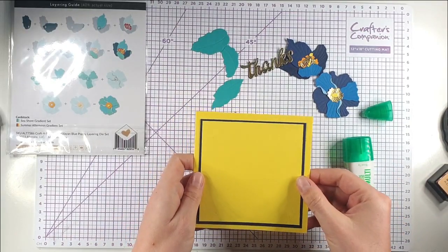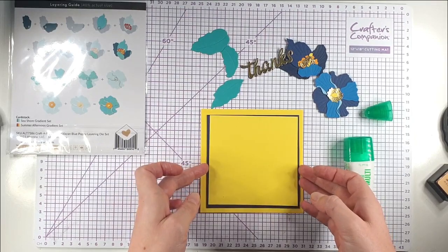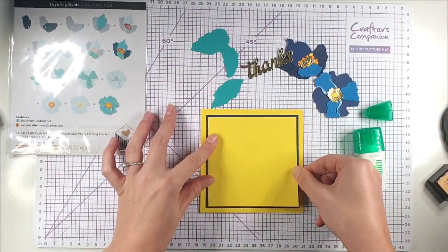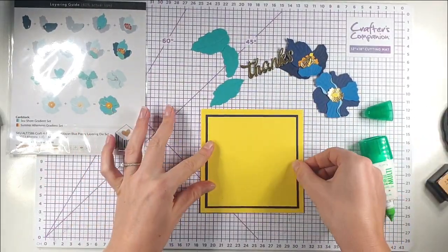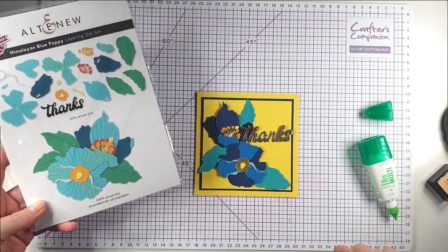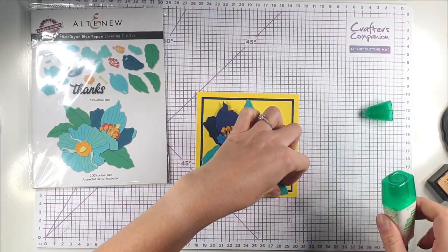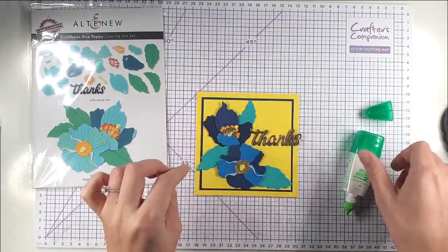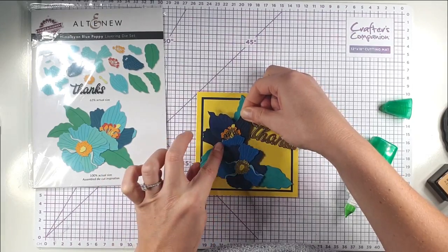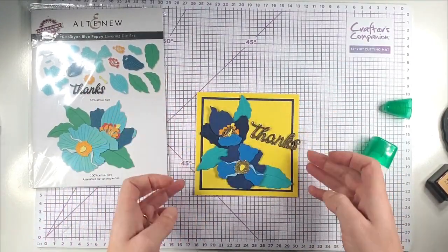The card structure is really simple — a yellow five inch card blank, a navy four and a half inch matte, and a yellow four and a quarter inch matte. I'm just layering those up and you can adapt the layout to suit your card. You can lay the elements out how you want — you don't have to stick to their suggested layout because all the pieces are separate. All these layers of card and texture make the flowers look really 3D and gorgeous.